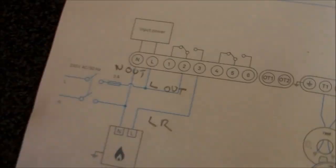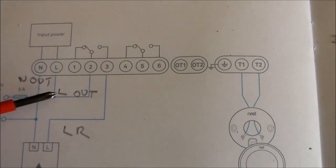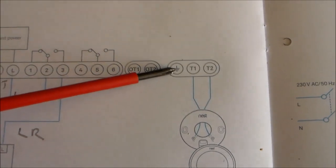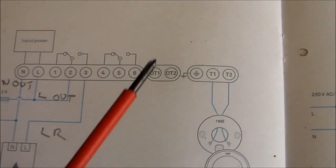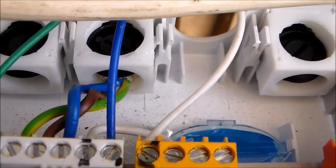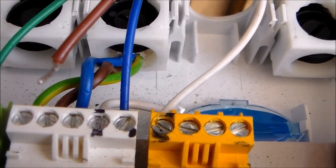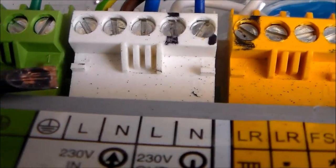So if you look at this wiring diagram, what I've got is blue, brown into there, a brown loop through to there, white onto there and a green onto there — which isn't shown on this wiring diagram — and that's four wires which are going to go back to the boiler. The debate I've just had with myself is whether to put the live wire into the live in or the live out.